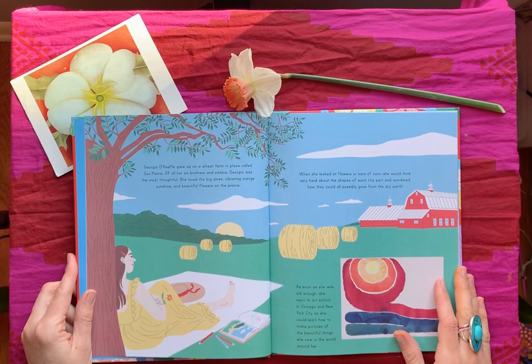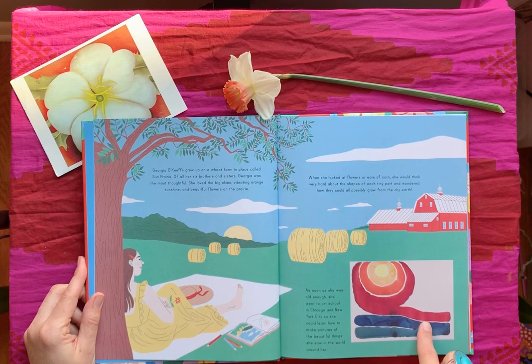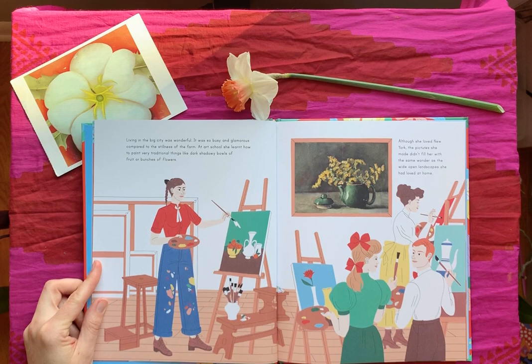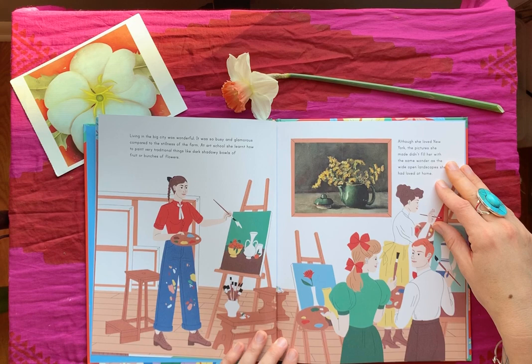What I like about these books is that they have the illustrated pictures but they also have insets — actual pictures of the artists. I think there are about ten, so see if you can spot them. Living in the big city was wonderful — it was so busy and glamorous compared to the stillness of the farm. At art school she learned how to paint very traditional things, like dark shadowy bowls of fruit or bunches of flowers. Although she loved New York, the pictures she made didn't fill her with the same wonder as the wide open landscape she had loved at home.